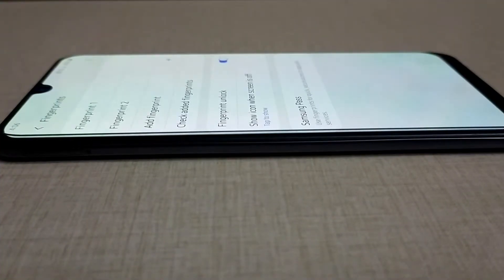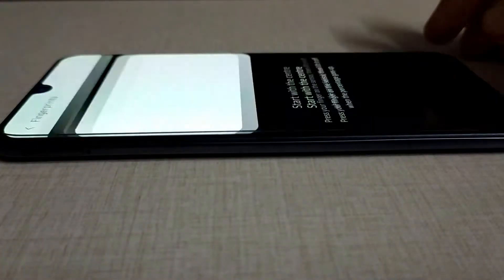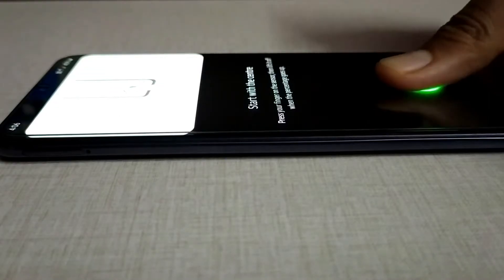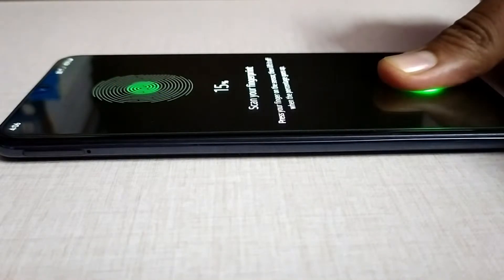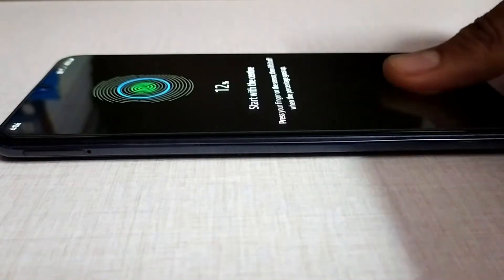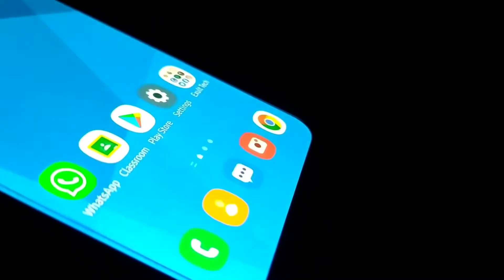When it comes to in-display fingerprint sensors — especially optical fingerprint sensors — the scanning speed is very slow compared to ultrasonic sensors. But you can increase the speed just by registering the same finger multiple times. This gives a better result and you'll experience faster unlocking when using an optical fingerprint sensor.